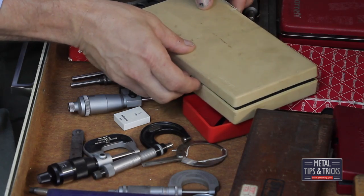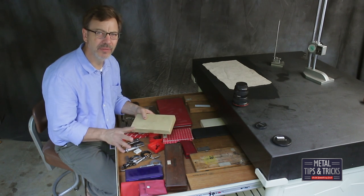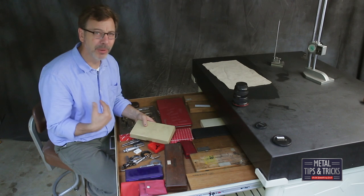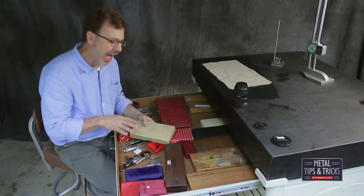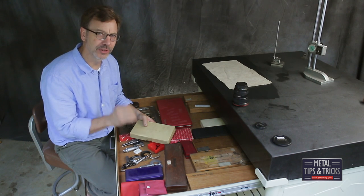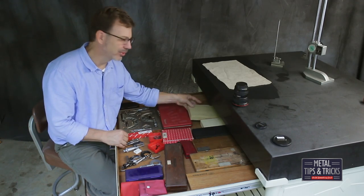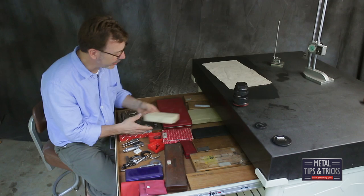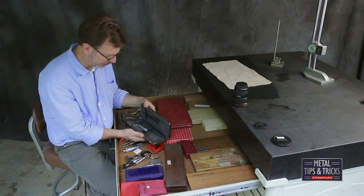I'm going to go on a little rant here. Mitsutoyo — I love their tools, I actually love them over any others out there. If you blindfold me and put a bunch of micrometers or dial calipers out, I can tell you which is the Mitsutoyo just by the feel, because they're very silky. But their boxes are garbage. I'm sure you guys have experienced that. I don't use the digital very often — it's just something I've never grown accustomed to.